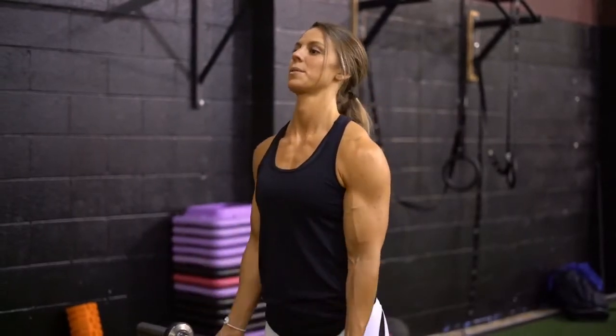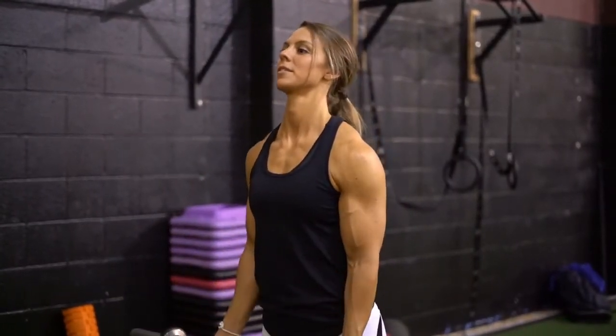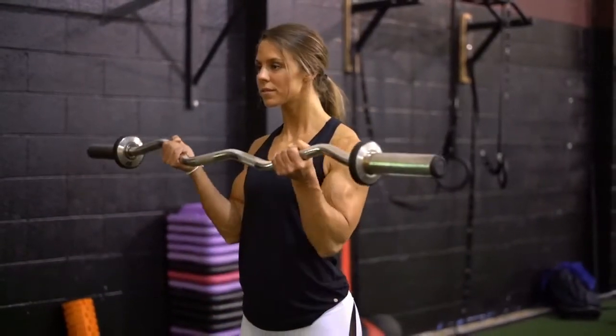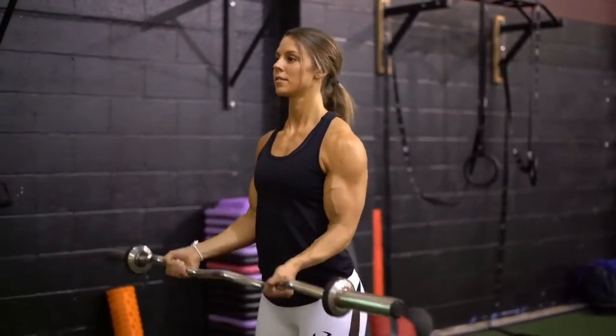Keep your elbows close to your torso. Your upper arms should be stationary, only moving your forearms. Curl the weights upward while squeezing the biceps. Lower the bar back to starting position.